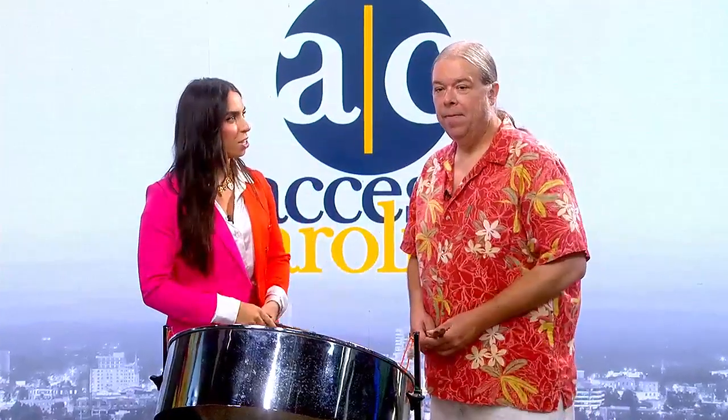Despite being a relatively new member of the percussion family, steel pan or steel drum techniques are far from fresh. Joining us now is none other than David Bowles, one of Greenville's most enthusiastic street performers.